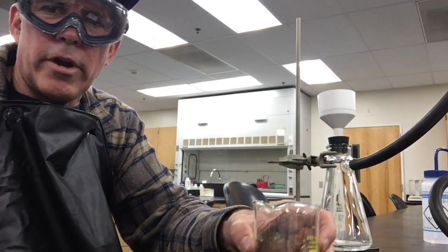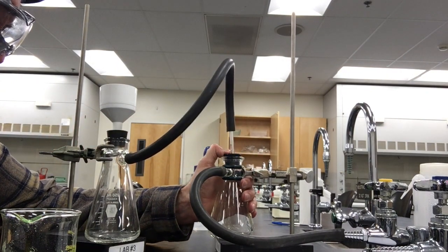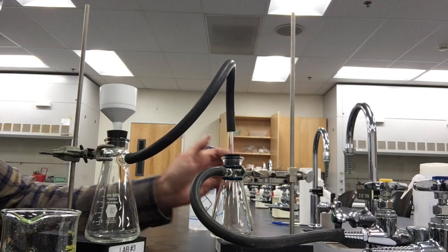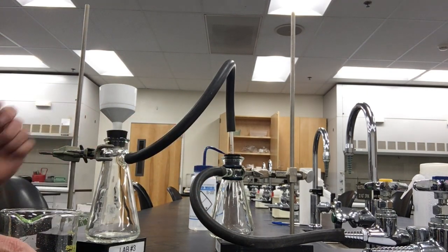So what I've set up is a safety trap. Any solution that gets sucked through this hose — probably not much will — it's going to go into the trap.